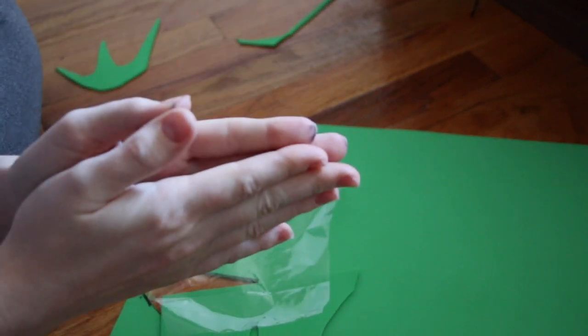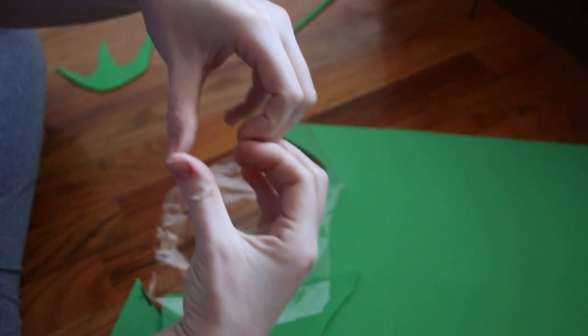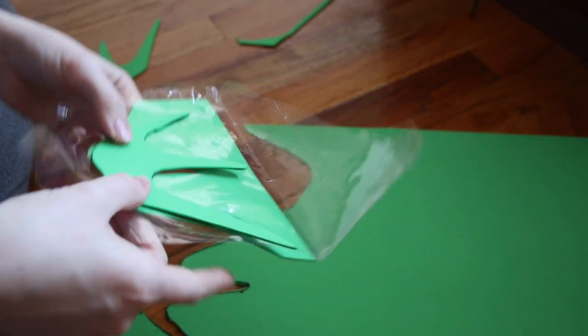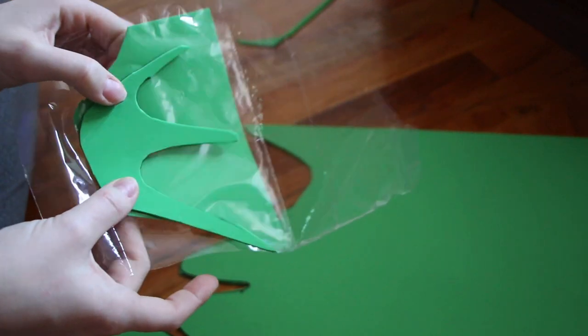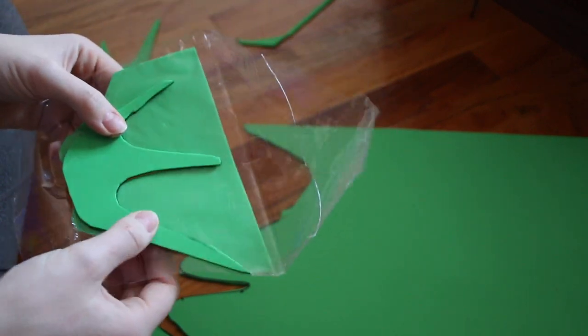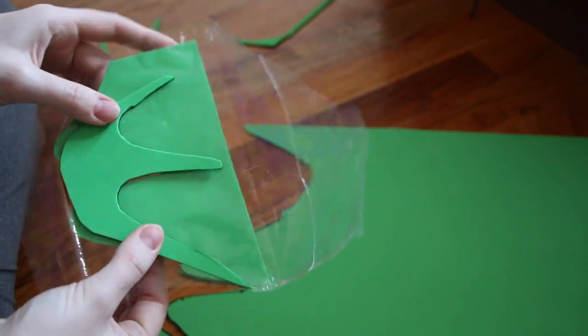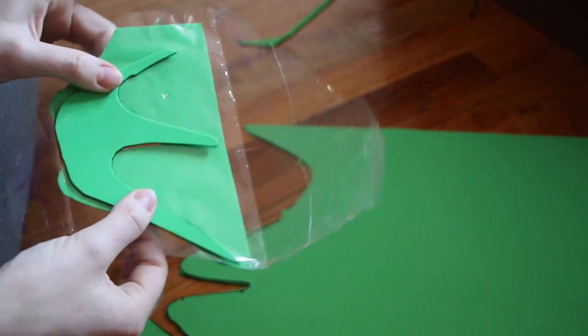I used the plastic packaging that came with the new camera lens my boyfriend got me — thank you, I love you so much! — and I thought it might look cool to sandwich it between two pieces of craft foam to create that membranous, mermaid-ear texture. So I went for it.